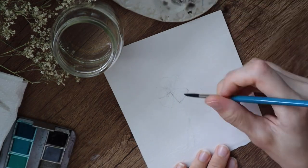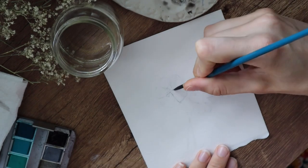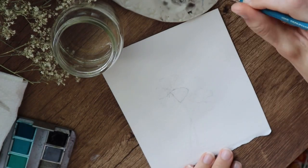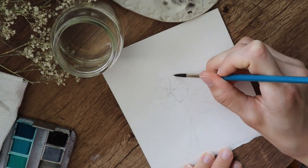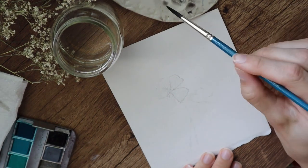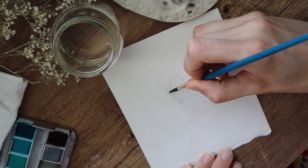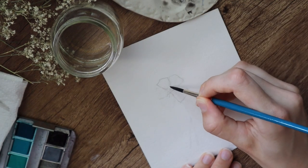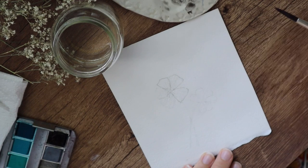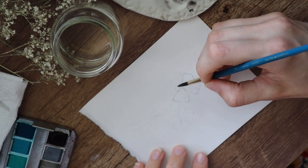I used black watercolor with this flower to create that white flower look. You must use enough water to have a more gray color so it will look natural, because pure black wouldn't look natural at all.